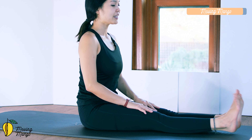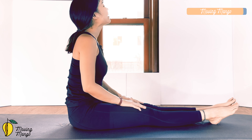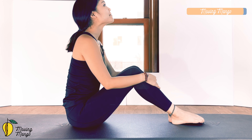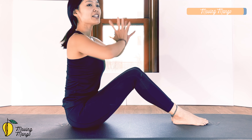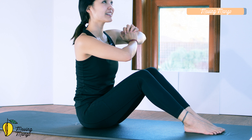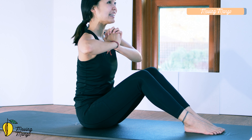Lengthen your legs again. Dorsi-flex with your feet, then plantar-flex — flex and extend for five, four, keep breathing, three, two, and last one. Slowly bring it back, bend your knees, shake your hips again. Inhale deeply through your nose, exhale deeply through your mouth.